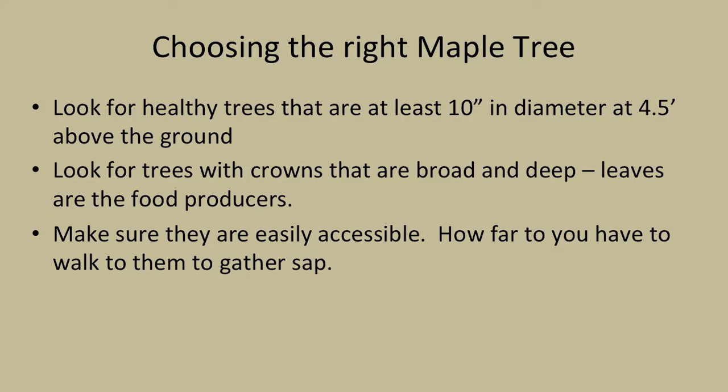When choosing the right maple, look for a healthy one. Try to look at 10 inches in diameter at about 4 and a half feet above the ground - that's breast height, or DBH. You might look at 8 inches, but 10 inches is the common size. Look for trees that have crowns that are broad and deep, since leaves are the food producers - you want something with a really good crown. We're going to talk about how to control the trees and develop that crown this afternoon.